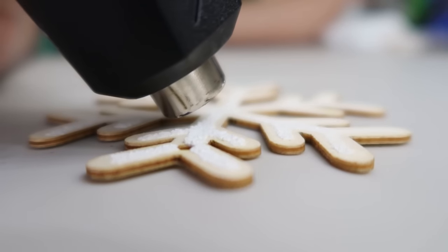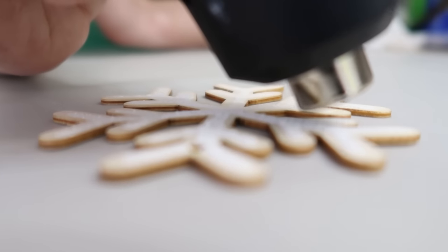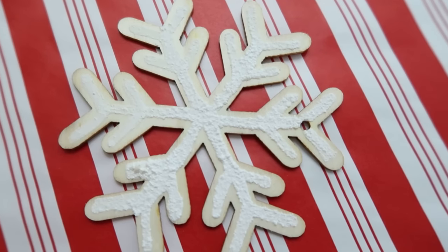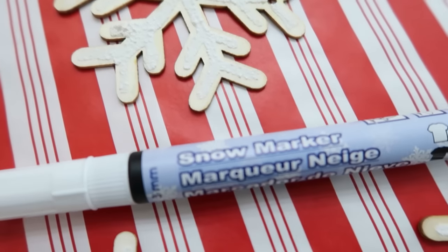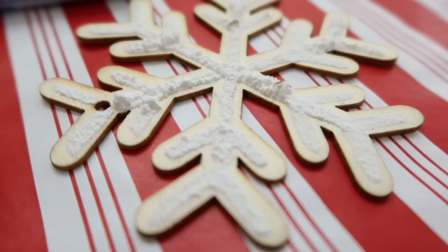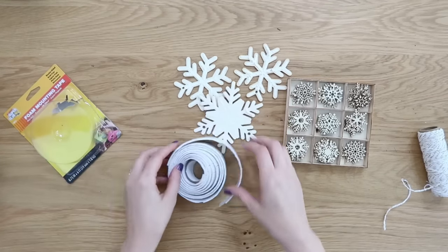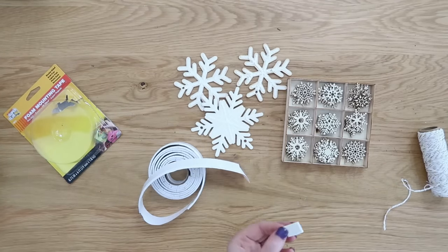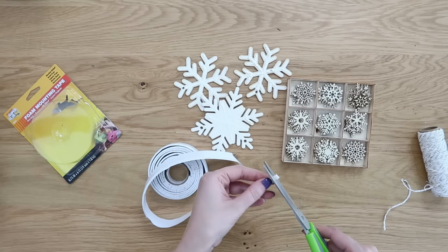I found this marker on Amazon too, so I'll link it below. In that previous video, I basically showed how the marker worked but didn't give you a fully finished project. I thought these would be really pretty as ornaments, so I'm going to show you how to add another element to really dress them up even more. Here are the finished snowflakes.